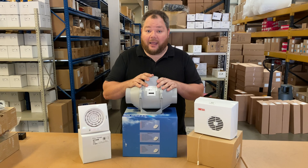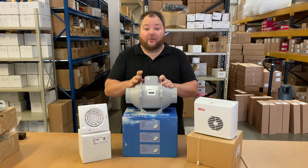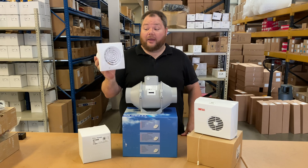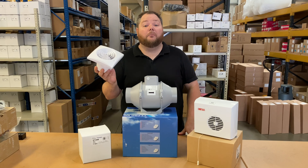However, you may not have a ceiling void or loft space to be able to fit one of these, and if that's the case the next option to look at is an axial fan such as this. Now this is your standard straight-through-the-wall fan — although not as powerful as the inline fans, it's usually ideal for most bathroom scenarios.